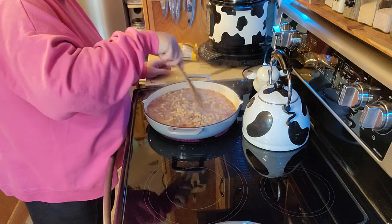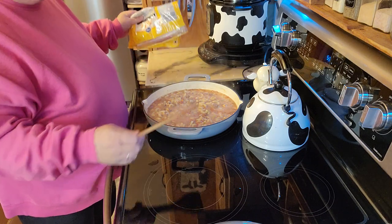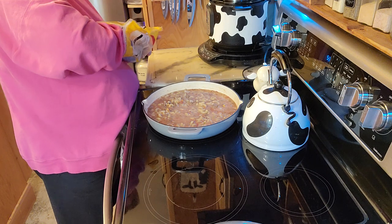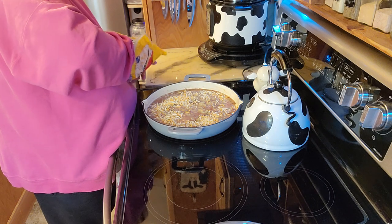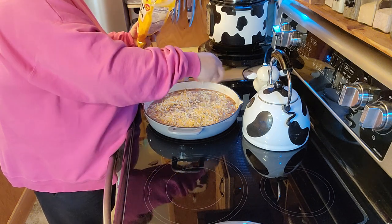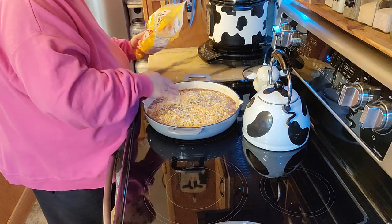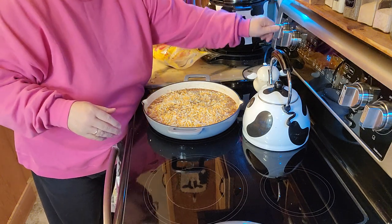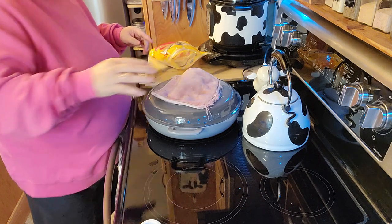That looks pretty mixed in. I'm not going to add a super lot of cheese — I'm going to add some, because I guess that's how you get the cheeseburger. Just sprinkle some along the top here, then put the lid back on and get this melted. I'm going to go ahead and turn this off because the stove stays hot when you have an electric stove. I'll come back in about five minutes.